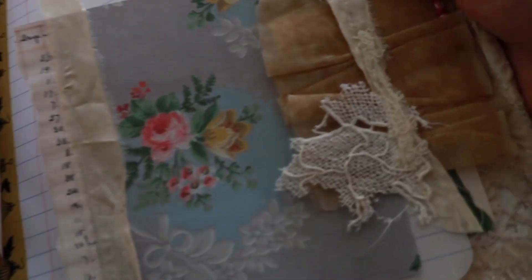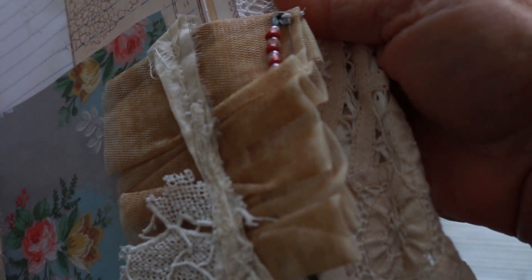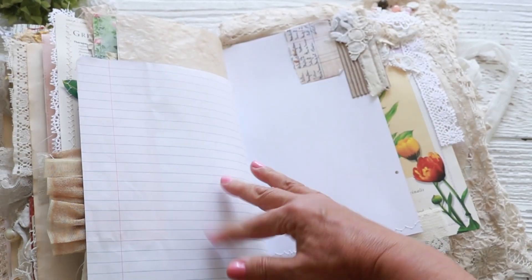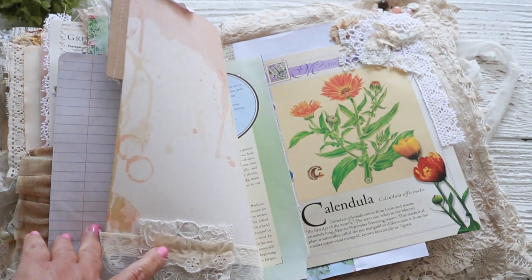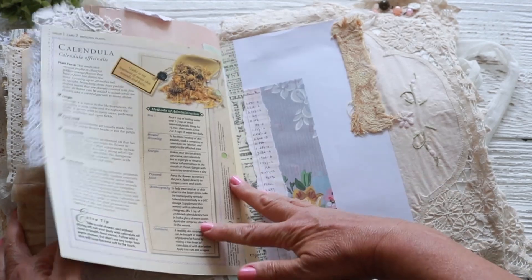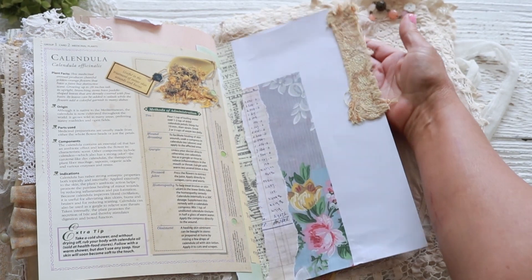I love this page because of the printable — look how pretty that wallpaper is. And this is the trim of a wedding dress that I tea dyed, so it acts as a tag also. Plenty of room to journal on. Another little cluster down here. This is from that holistic book. And this is the last page.